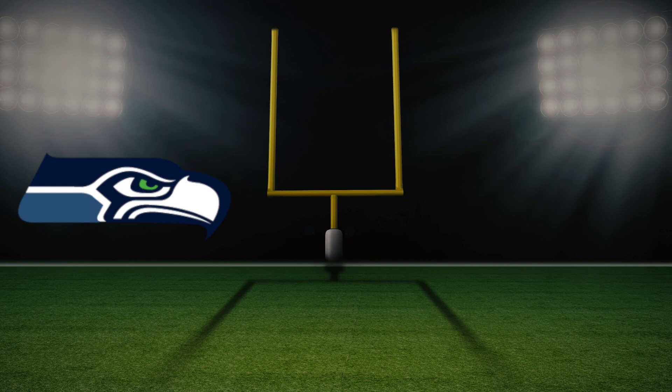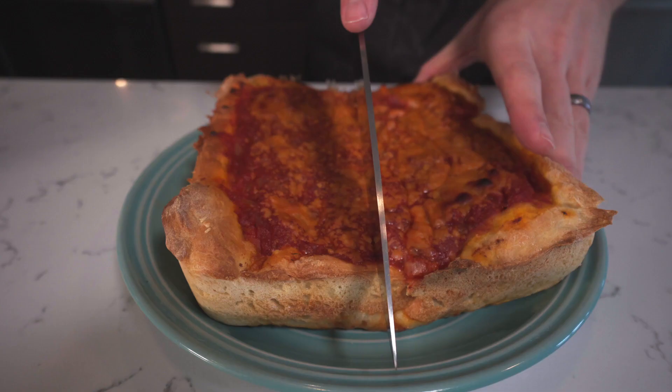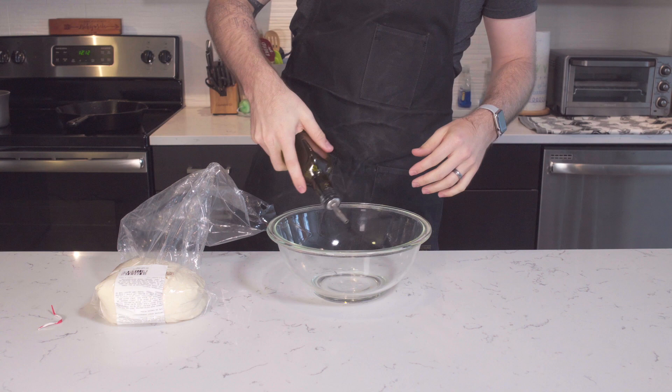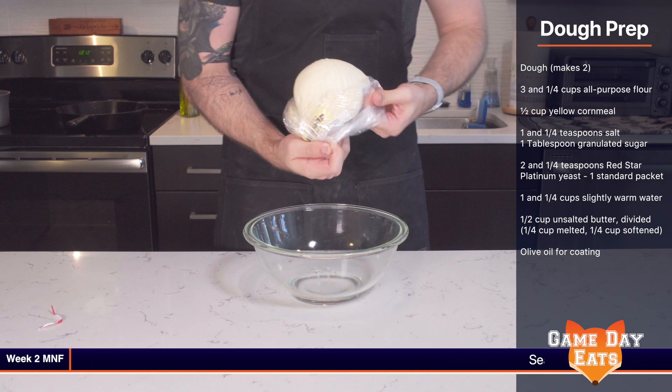Our week two matchup has the Seattle Seahawks coming into town to face the Chicago Bears, and that means we're making a Chicago-style deep dish pizza. One thing I did to speed up the process was buy pre-made pizza dough from my local grocery store for only three bucks. It still has to rise, so we'll do that process now.